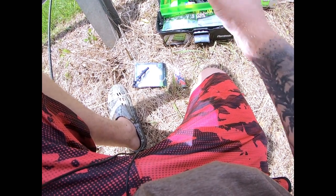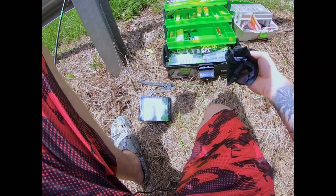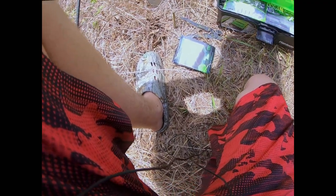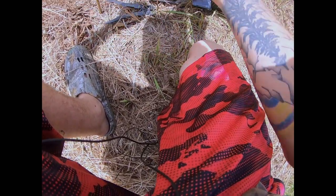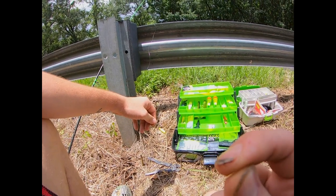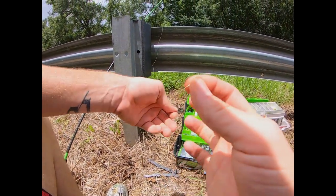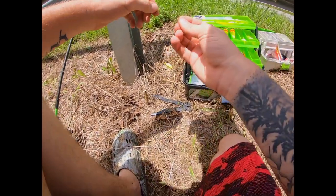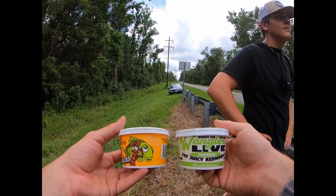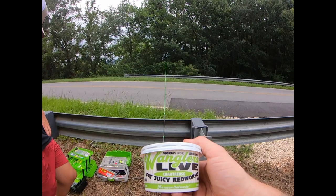Mason's going to get the line cutters. Let me put this away — my Guggen Bates face cover, and no, I'm not sponsored by Guggen Bates. Here are my brim hooks; I'm going to go ahead and throw one of these on — a common old size 4 brim hook. I'm going to get her tied on. Today I bought some Wrangler's Live chartreuse worms and some Canadian night crawlers, and I think I'm going to start with the chartreuse worms.